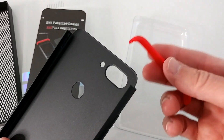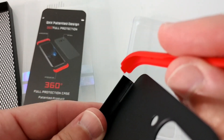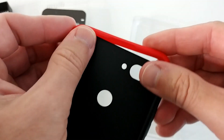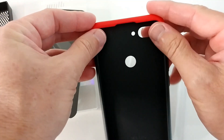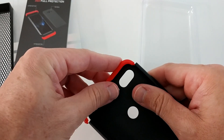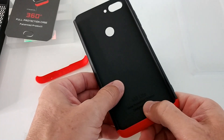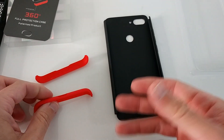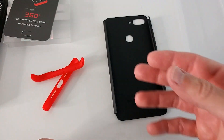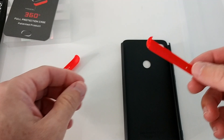The bumpers come off really super easily because the mechanism to put these things together is really super weak. There have been some reviews where people complained that when the phone dropped with this case it was damaged because the case was not protecting the phone.